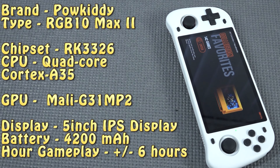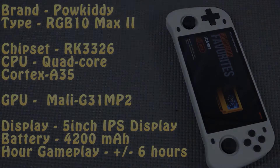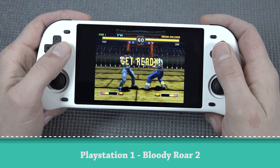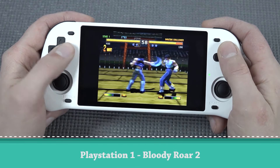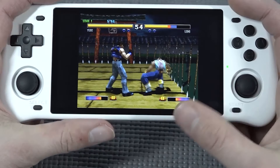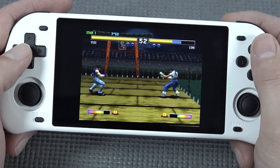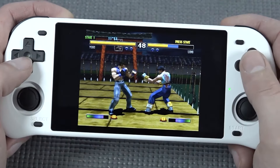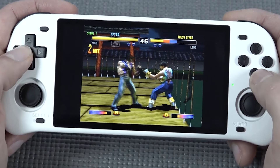So this is the Paukitty RGB10 Max 2. It comes with the Rockchip 3326, a quad-core Cortex-A35 with a Mali-G31 MP2 GPU. It has a 5-inch IPS display, a 4200 milliamp battery, and around 6 hours of play time.